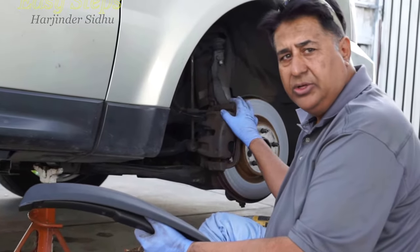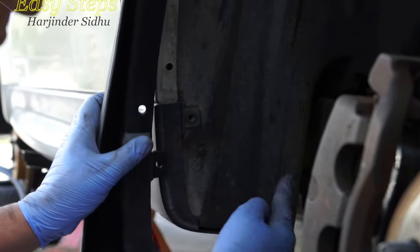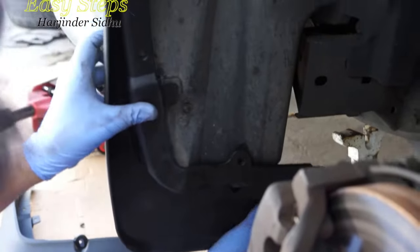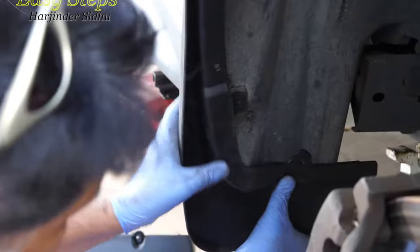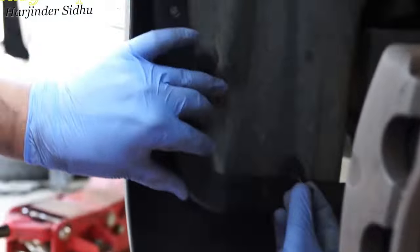To get access, you remove the wheel. Then you remove one screw from here, one screw from here, and one screw from the bottom. It will also take two screws in here, and those are provided with the kit. These are the existing screws which I've just taken out.